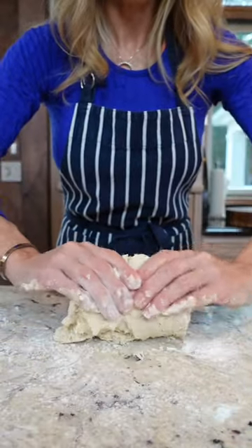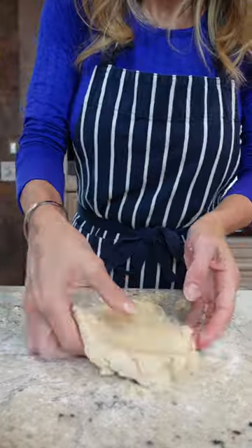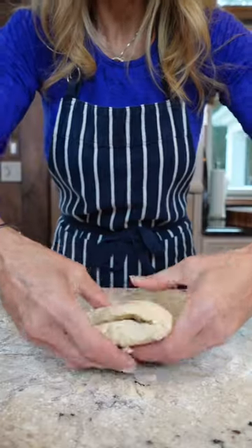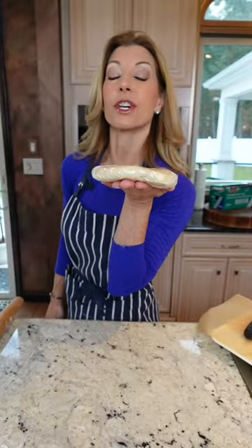Slightly roll out the crust, folding in half, creating layers — a couple times. See the pockets of butter? We want that. Makes it extra flaky. Create a disc, wrap it up in plastic wrap, into the refrigerator to chill for one hour.